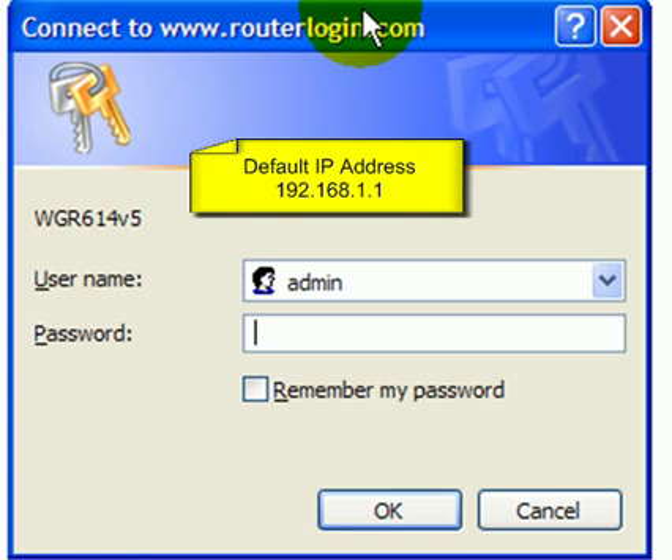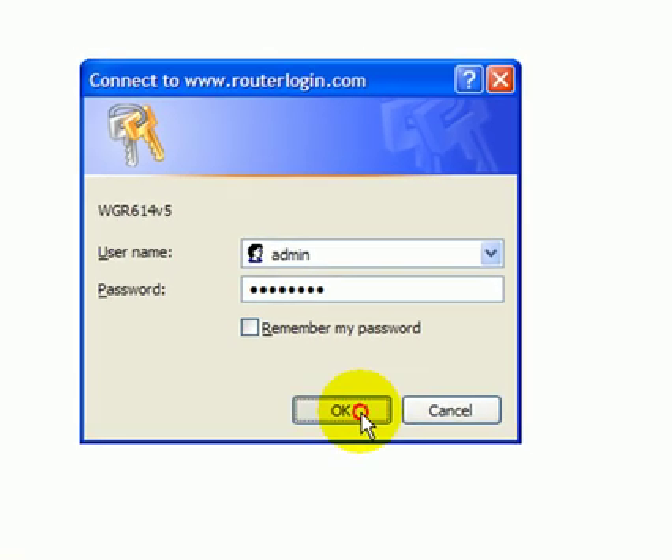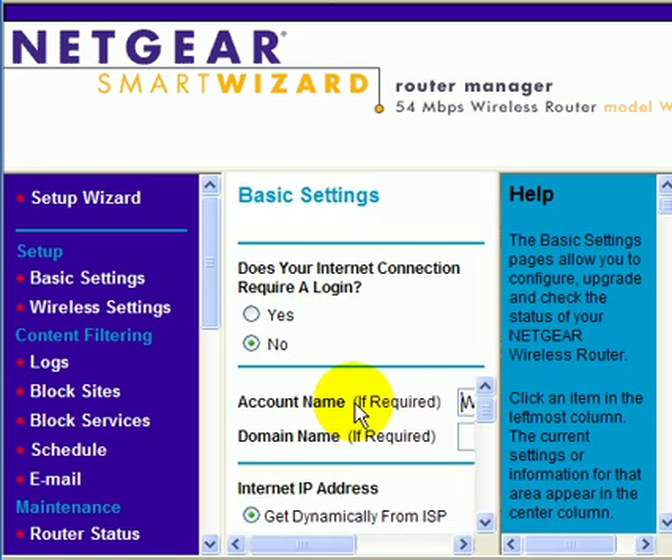This is how we're going to set up port forwarding on a Netgear WG614 router. The first thing we need to do is to log in. The default username is admin, and the default password is password, P-A-S-S-W-O-R-D. We then press OK, and it takes us into the router.